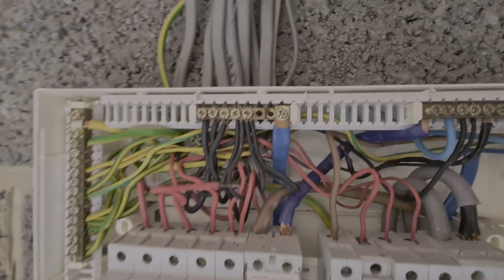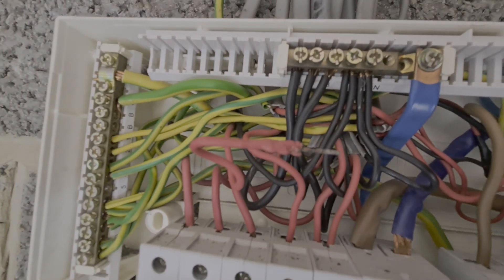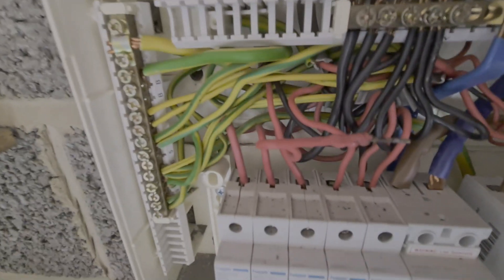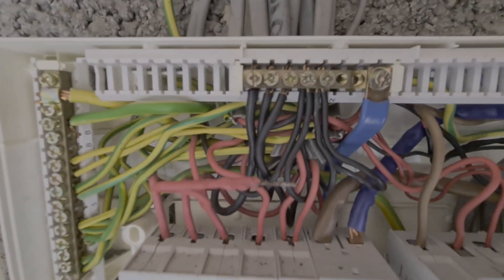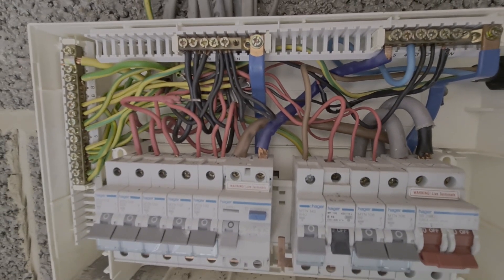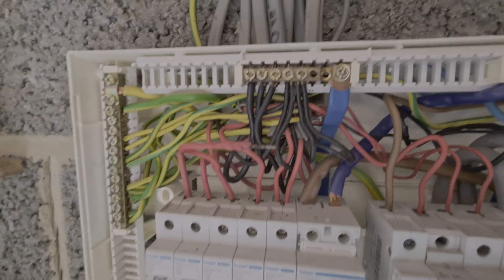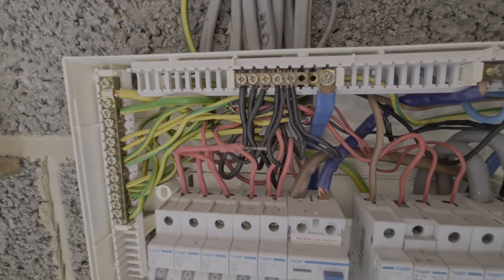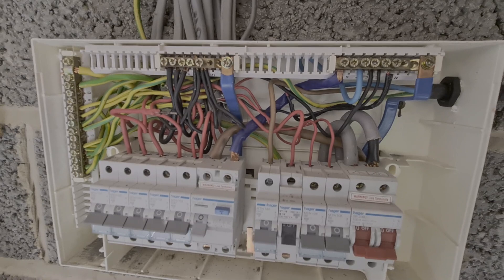We've noticed a couple of gremlins in the consumer unit - there's a neutral that's a bit over-stripped, and Matthew has spotted that a ring final circuit has never been connected properly at the top of the MCB, so it's been floating around in there. It's always worth checking all the terminations across a consumer unit while you're in there - we've found this just by doing that and it takes seconds to sort out.